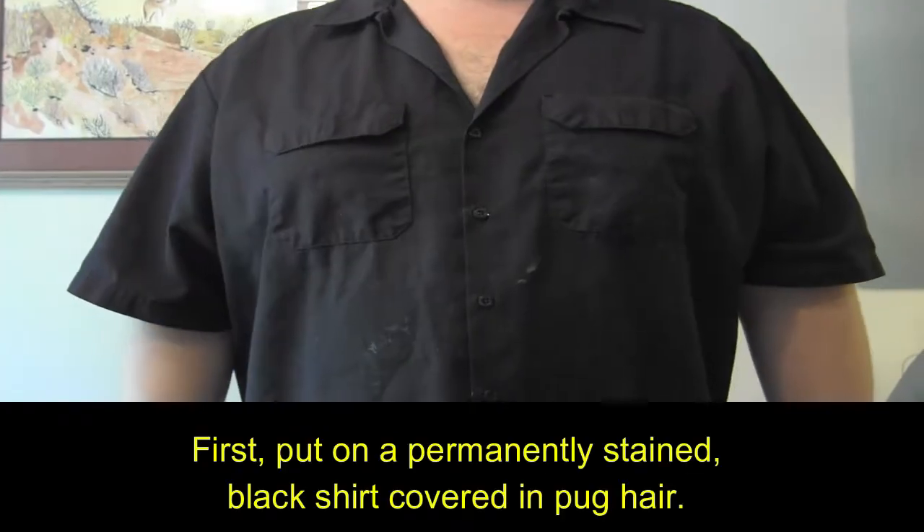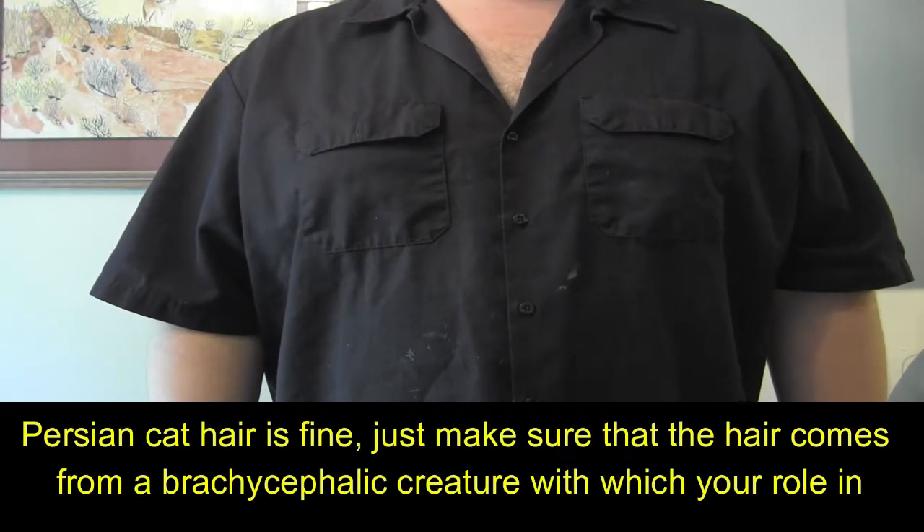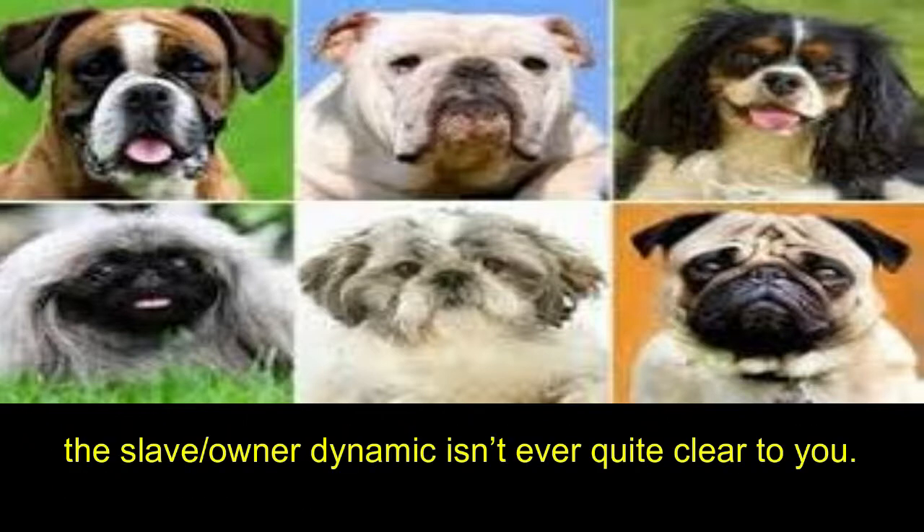First, put on a permanently stained black shirt covered in pug hair. Persian cat hair is fine too, just make sure that the hair comes from a brachycephalic creature with which your role in the slave owner dynamic isn't ever quite clear to you.